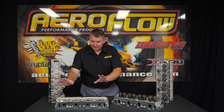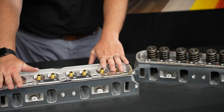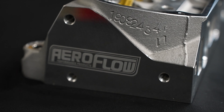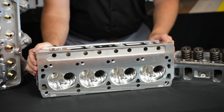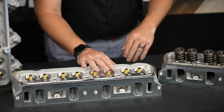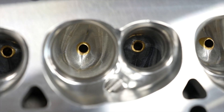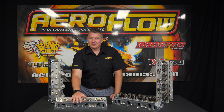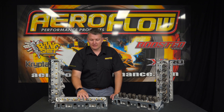We've also got the 185cc CNC option that you can see here — it's a bare cylinder head. That's got the CNC profile run through the intake ports, exhaust ports, and the combustion chamber, of course. A beautiful little cylinder head. The 185 cylinder head also comes as-cast with a 185cc inlet runner, and both CNC and cast versions are available bare or complete with valves, valve rings, etc.